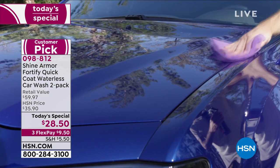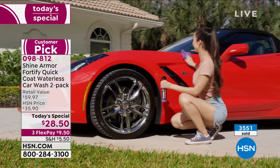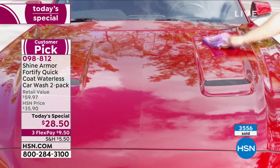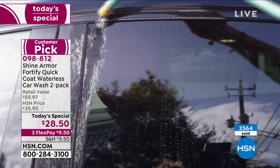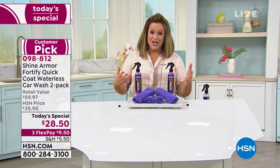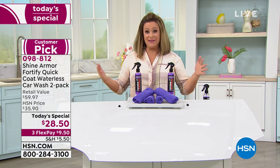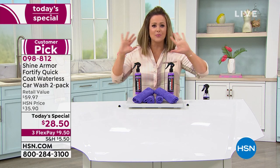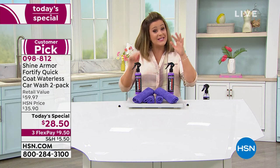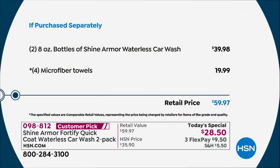Jump in tonight — if you have a car, you need this. It's waterless, it seals and protects. If you lease a car, they ding you for any scratch at the end of the lease — protect your investment. It's spring and summer, we've been cooped up, get that camper, boat, RV all looking brand new. Two eight-ounce bottles typically go for $39.98; we have them at $28.50 plus the $20 in towels.